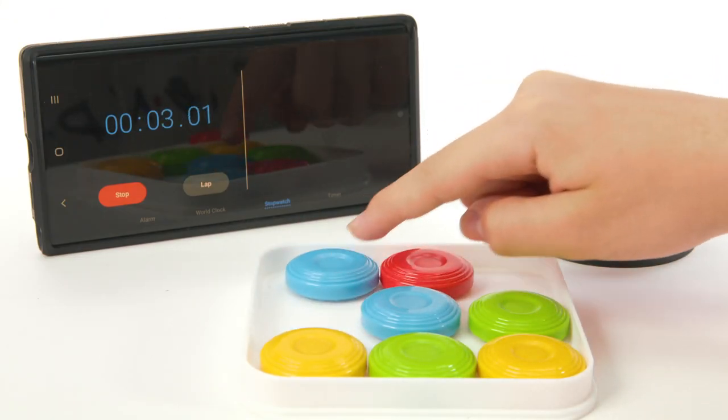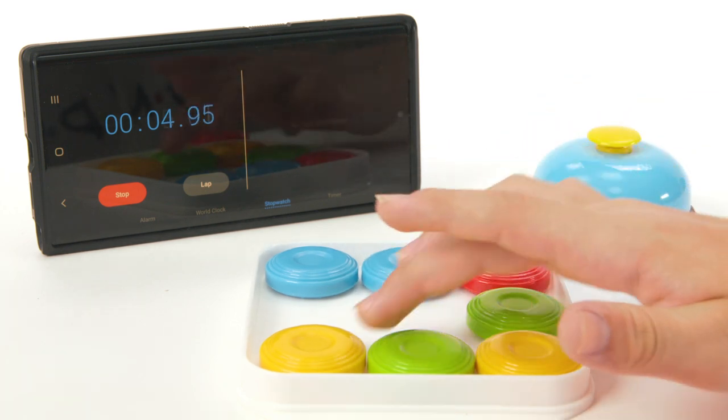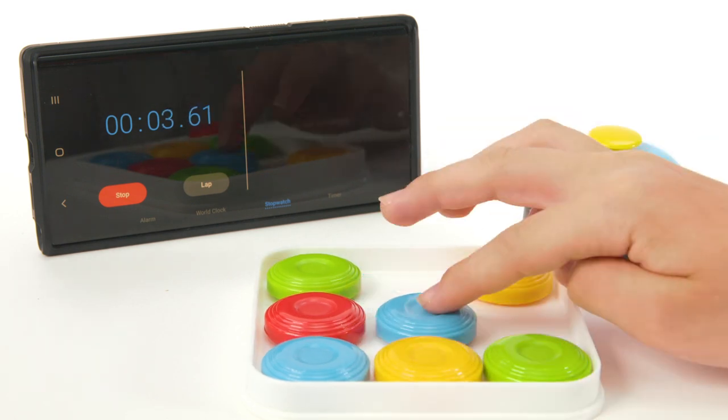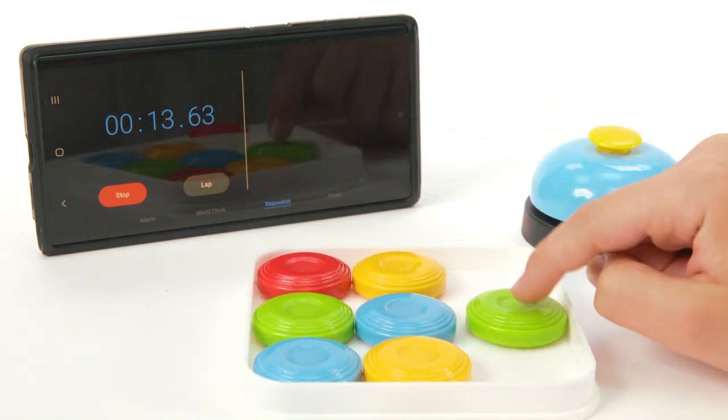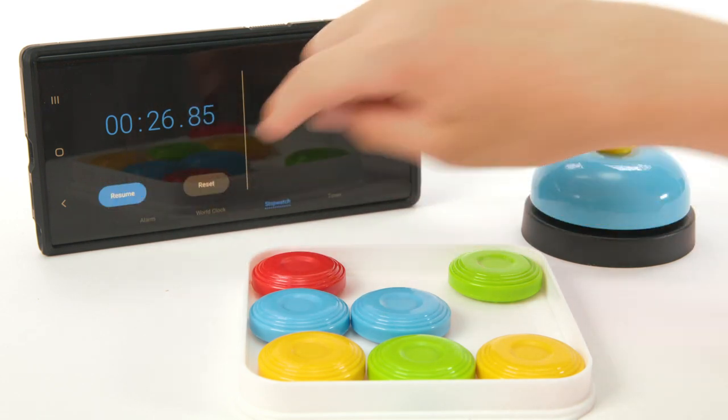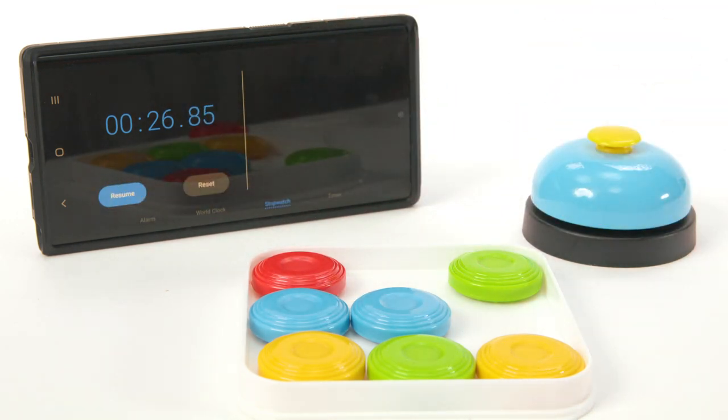If you want to play by yourself, it's a race against the clock. The same rules apply, but using a phone, a clock, or any other timer. See how long it takes you to match the pattern on the chosen card by sliding the pucks in your tray. When you finish matching the pattern, note your time and see if you can improve.